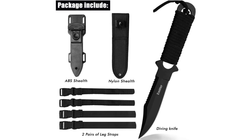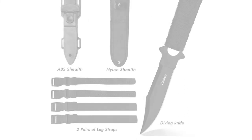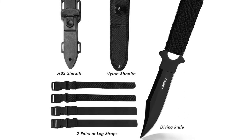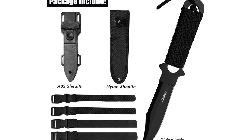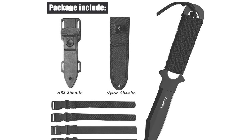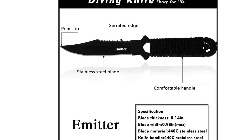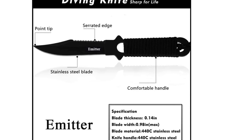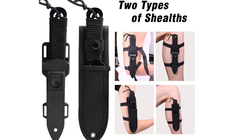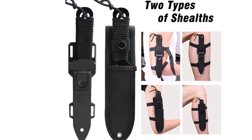The blade length is 3.85 inches with 58 Rockwell hardness. The blade thickness is 0.14 inch and 0.98 inch in width. The knife is designed with a comfortable handle that perfectly fits the hand. It features a 9.45-inch heavy-duty plastic sheath with a single action locking system. The package includes a black diving knife, a heavy-duty plastic sheath, two leg/arm straps, and a nylon material sheathing. The whole knife measures 8.65 inches.